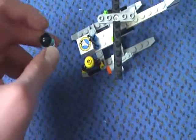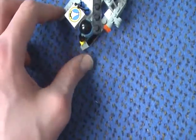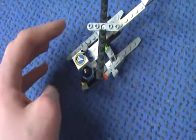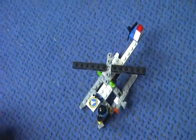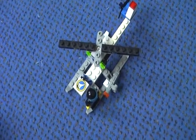It's a great set, it's very simple to build, and I really love it. I would highly recommend you get this set. You can't get it in stores anymore, but you can still find it on eBay, BrickLink, and Amazon.